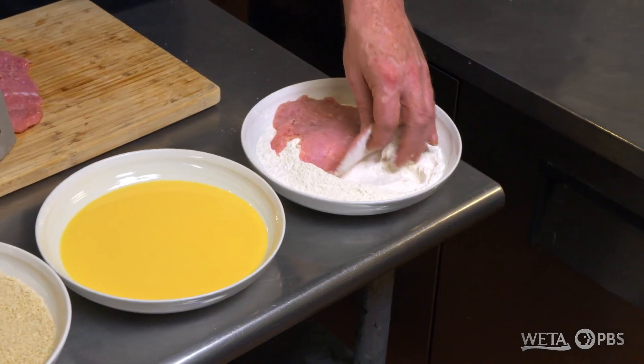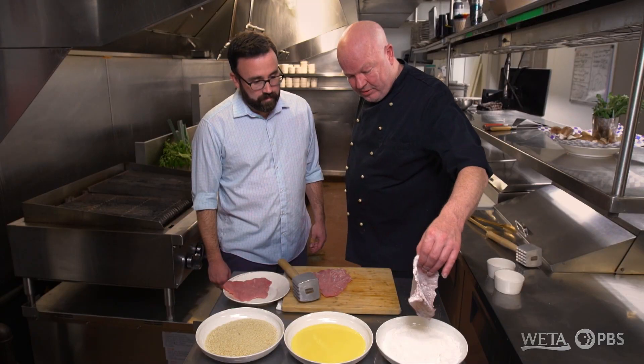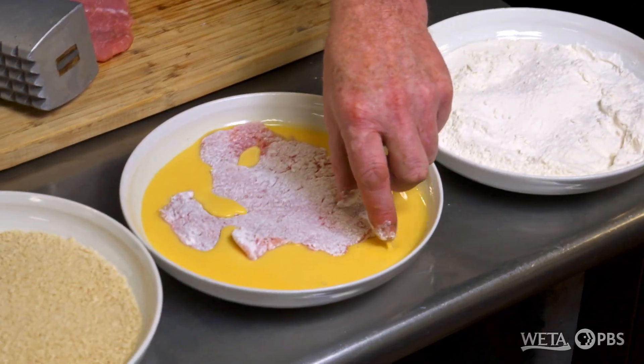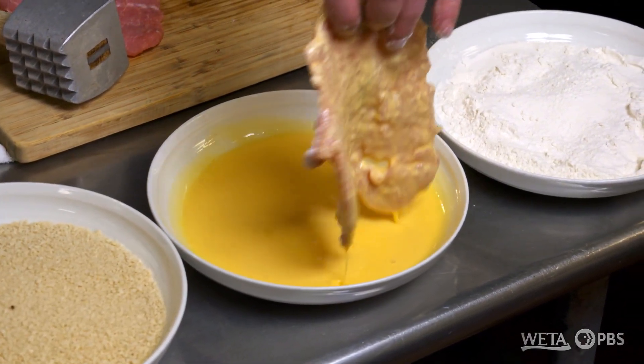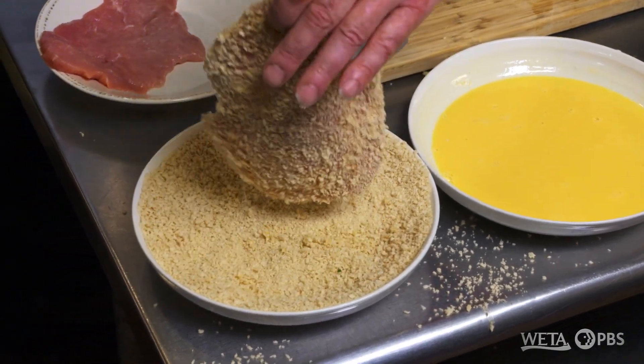I think we got one we can serve up at the restaurant right here. Absolutely. The last step is to bread it. You want to put it in flour, shake it off, put it in egg, and then put it in the Japanese panko breadcrumbs. And then we are ready to cook it.